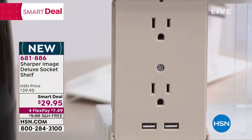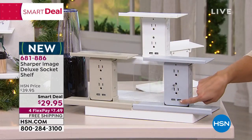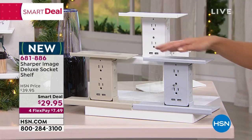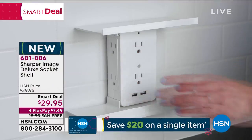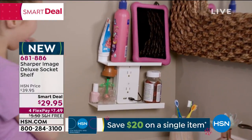When you plug this in — it's just a regular plug on the back — you get six different three-prong outlets and then you get two USB ports. You'll notice the shelving here. This is how you can now store the items that you're charging and make space on your countertops. The deluxe version has two shelves which are removable, and you can switch out what's on the top and what's on the bottom.